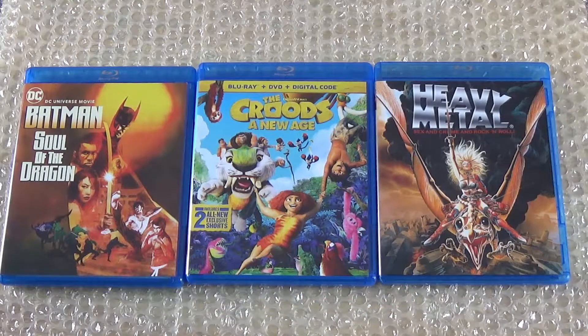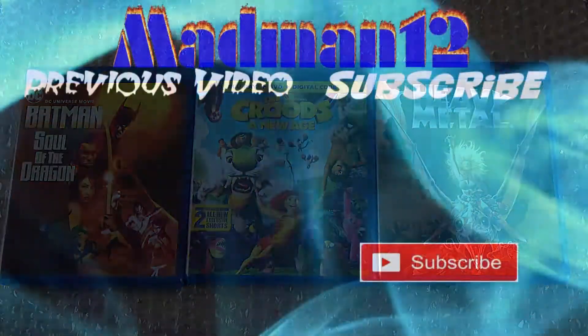That is it for my three Blu-ray pickups, which were yesterday's pickups. I hope you guys enjoyed the video — like, comment, subscribe, and I'll catch you guys in the next one. Peace.